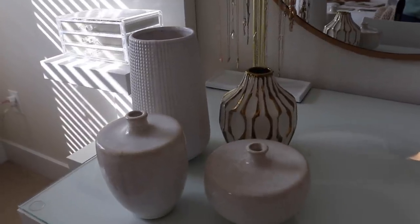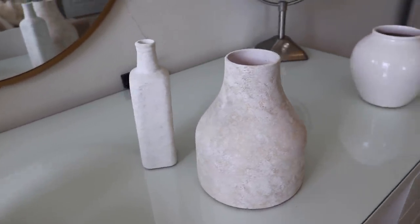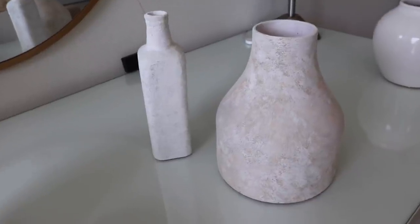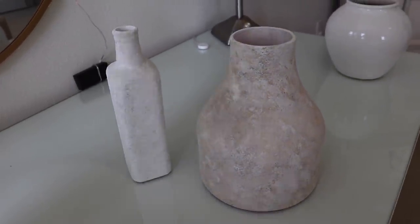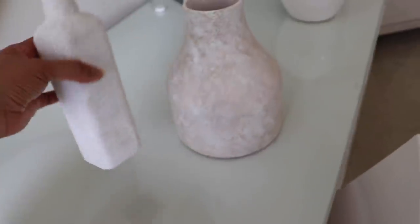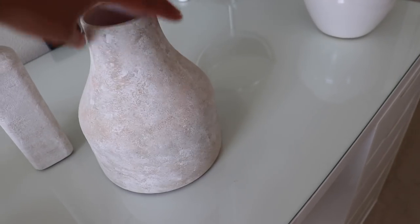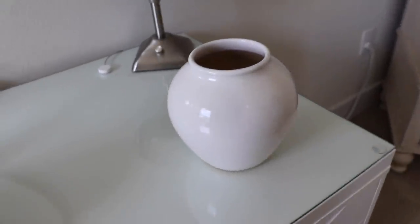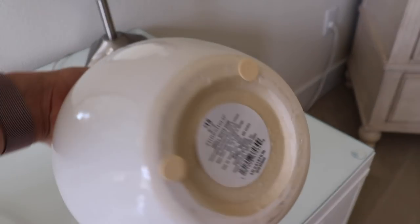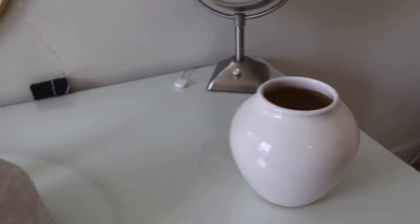These are some vases I'm going to be using — I already had these, so I'm just shopping my own home. Sticking with neutrals: whites, a little bit of gold. And here's how the DIY vases turned out — I love them, they look beautiful. They really have that aged stone look I wanted. One is a little more white which came out really pretty, and the other has colors coming through with a lot of texture. The only new vase I got is from Target — Threshold brand, $15 — I really liked the shape and the white. Let's get to decorating!